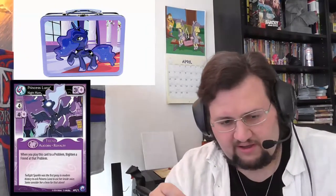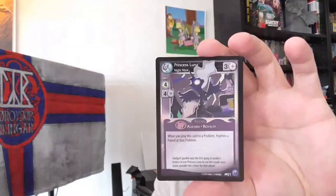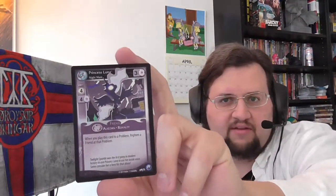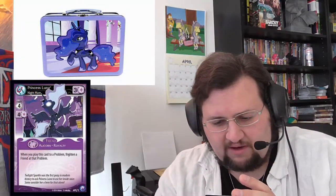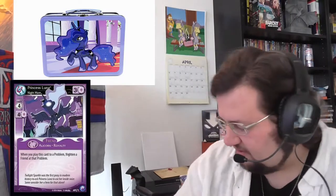Then we have what I really was looking for — this card. Princess Luna. Princess Luna. Nightmare. Alec and Royalty. When you play this card to a problem, frighten a friend of the problem. And it's a kind of a night promo foil. Isn't it lovely?